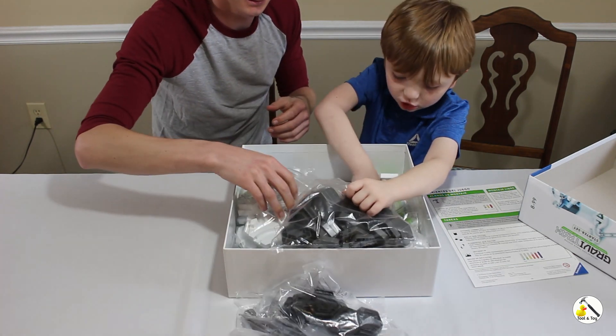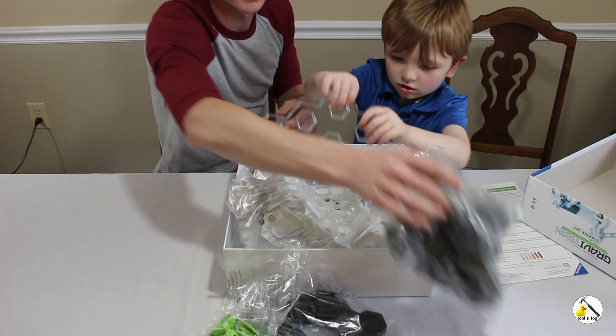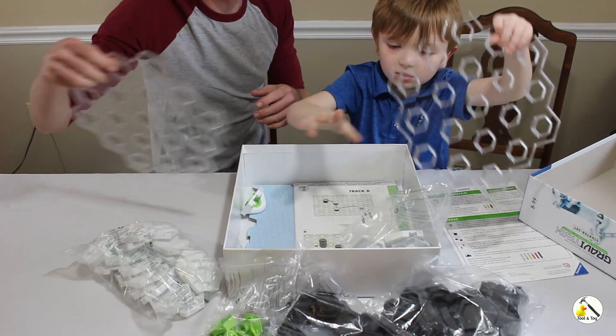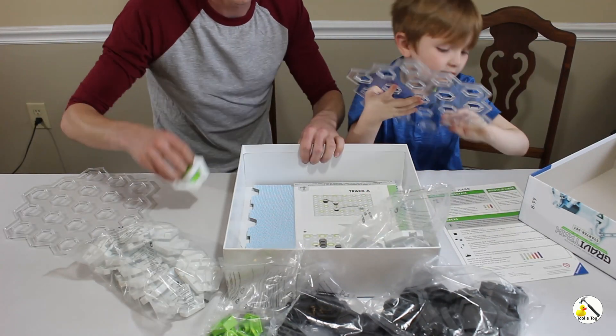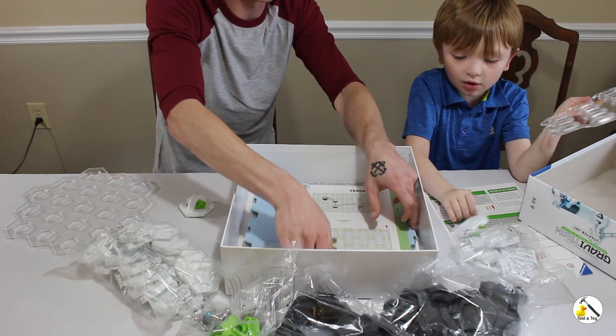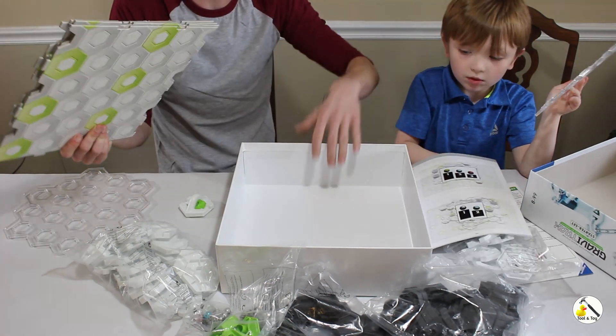What are those? Instructions! We got some track pieces, more track pieces, a bunch of track pieces. We have to lay these down — okay, that's actually the first step: lay things down.